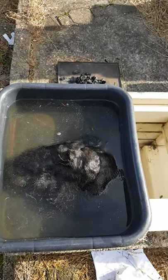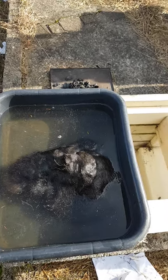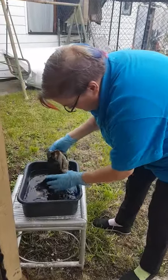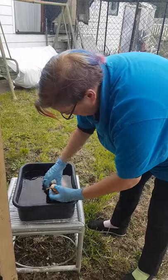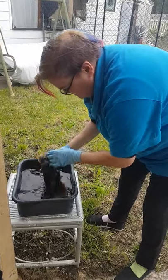Once you've finished thawing and soaking, you can use the water on your garden — the plants really love it, it works like a liquid fertilizer. The skin has been soaking for about 20 minutes, it's all softened and loosened up, there are no more frozen bits.